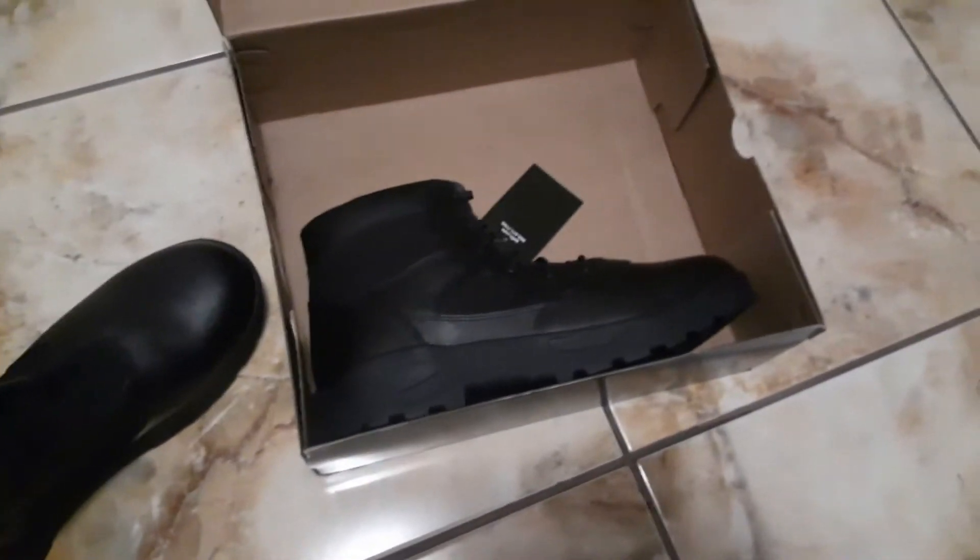The ones I'm using now I've been using for three years. Take a look. All right guys, so here's the shoe that you ought to have. That shoe is called Law Pro. This is the shoe that Upscale Lawn Care wears.